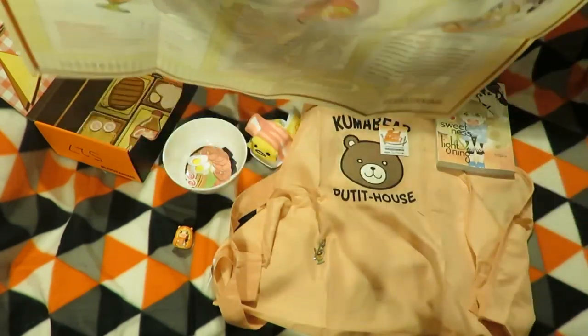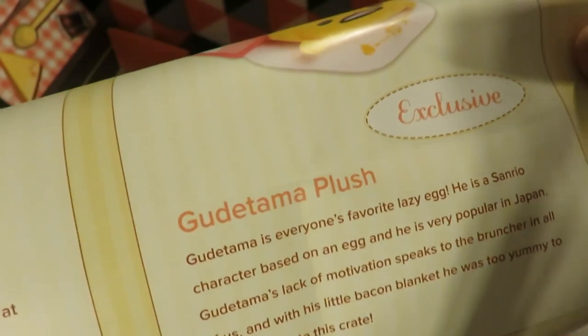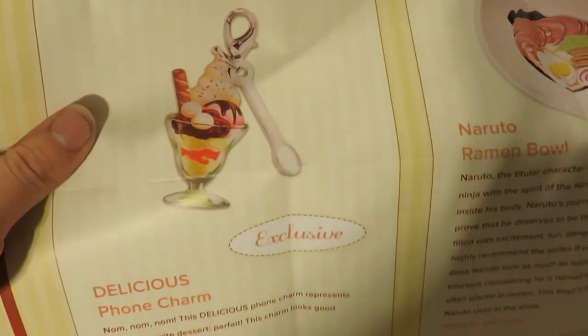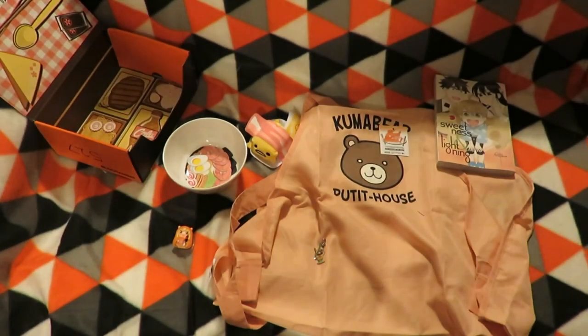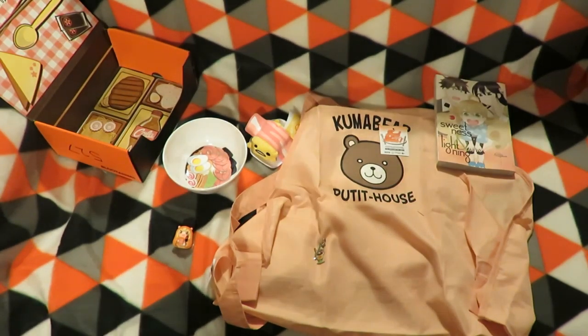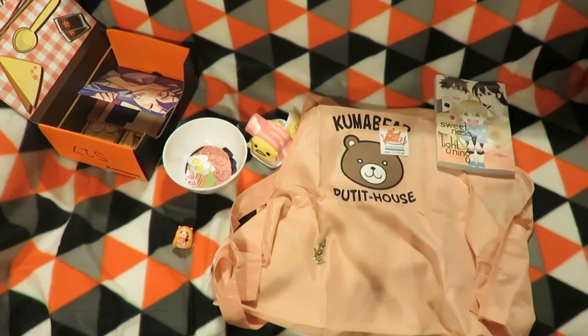Going back over the theme of Delicious: there's the apron, the Emeru figure — looks like you can stand it that way, not the way I had it — the exclusive Gudetama lazy egg charm, the delicious phone charm, the Naruto ramen bowl, and the Sweetness and Lightning manga volume 1. It's awesome that they include number 1s so you can start the story, but it would also be awesome if they gave a later number so you can continue the series. Just a suggestion if anyone from Loot Crate is watching.